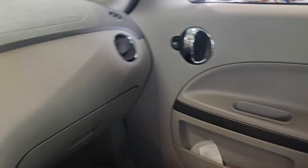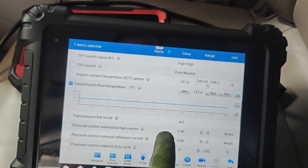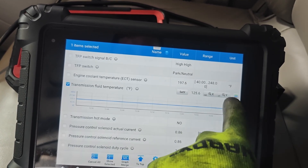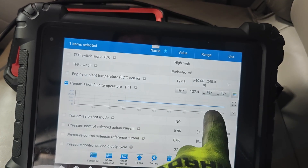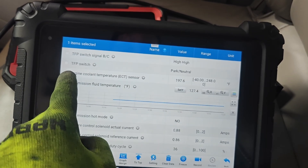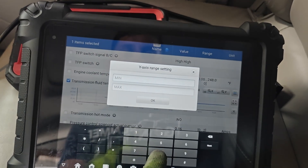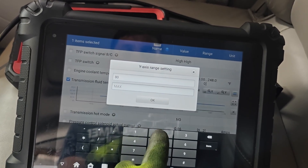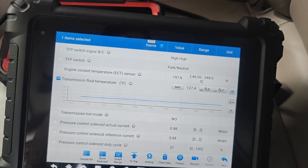I switched scan tools — it must be a Launch issue. Our trans temp is coming up now. It was at 100 when I switched over and now it's at 127. It should go between 80 and 200. You can see it stepping up. I'm glad it's not a broken sensor because we don't have a code — that's weird. I'm just going to let this warm up and we'll check our fluid level then.